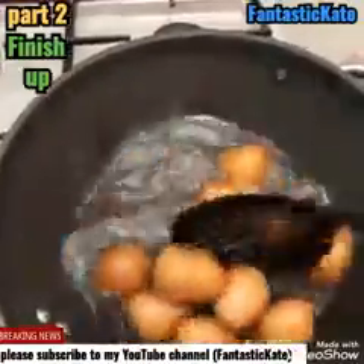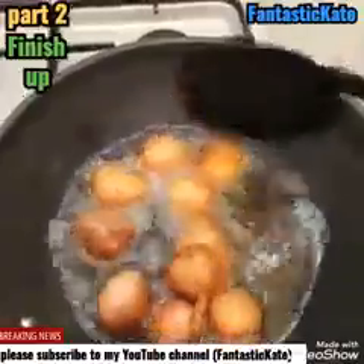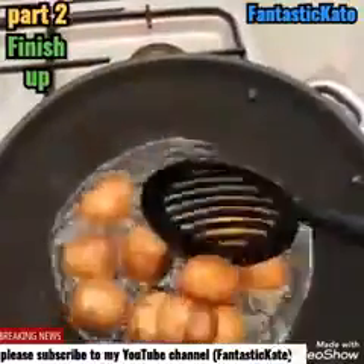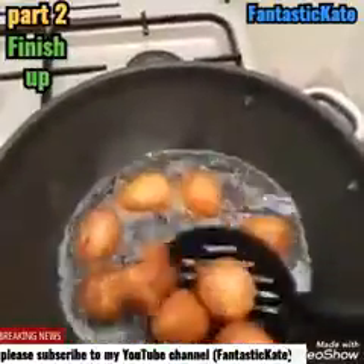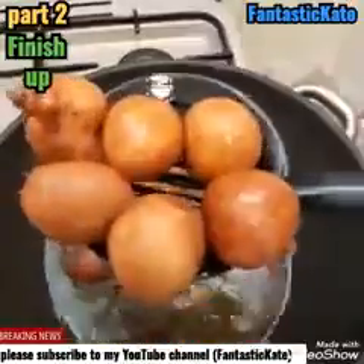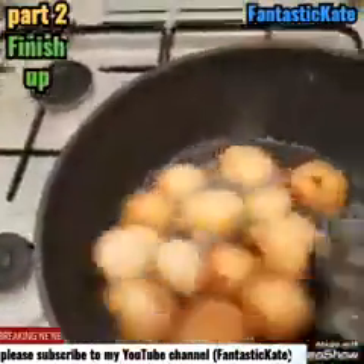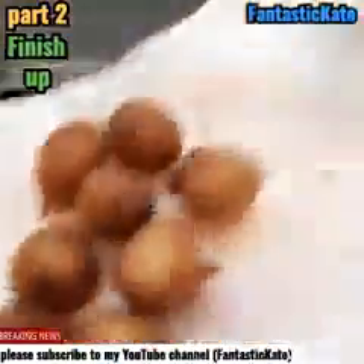It looks so beautiful. If you want me to prepare this recipe step by step, please subscribe to my YouTube channel so that you will see the way I prepare it step by step. Please support me and subscribe. It's yummy, you can see that.